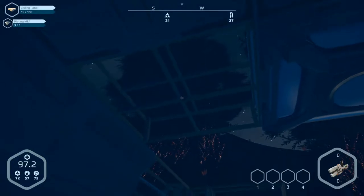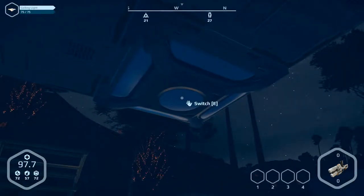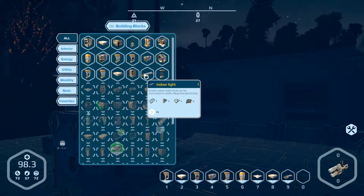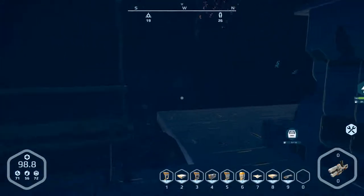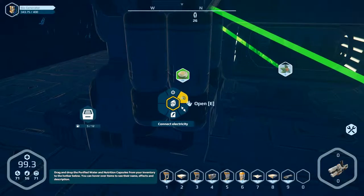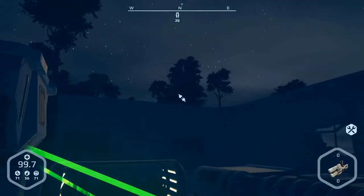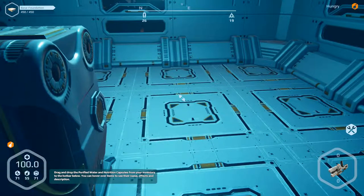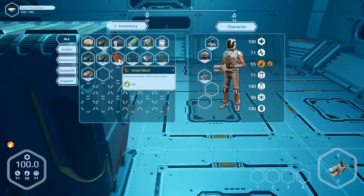Prepare, ready. Electricity is missing here. Let's see what we can produce — lights. We need the generator first. Connect electricity and light. It's running, great. We need something to eat — take a dried meat from the inventory.